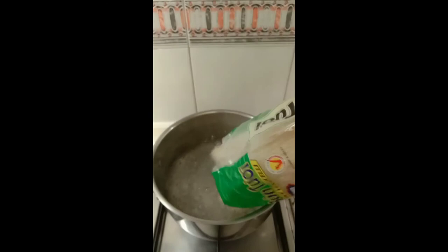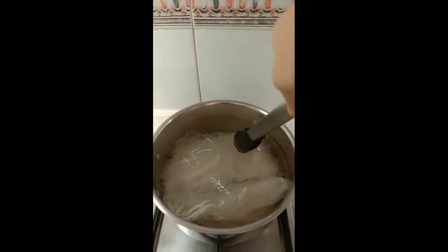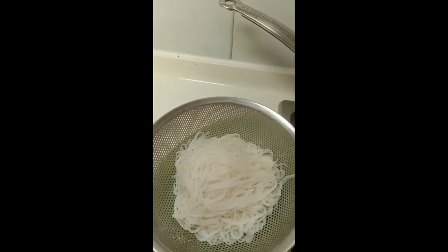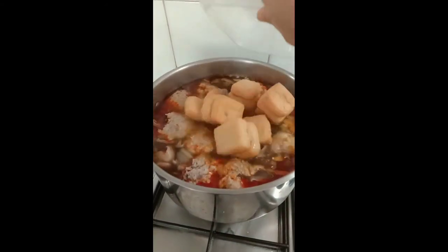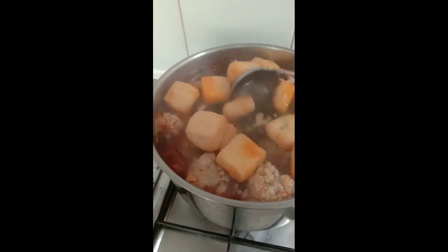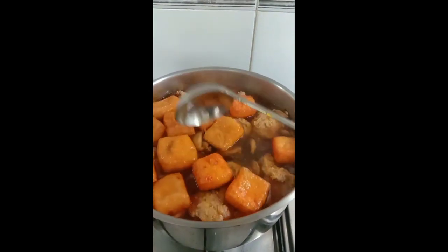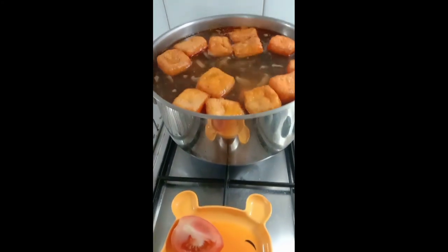In a separate pot, blanch the rice noodles for about 2 to 3 minutes, then set aside. Add dried tofu to the soup base and mix so the tofu gets color. Lastly, add the tomatoes — we don't want them to get too soft, so we add them at the end.